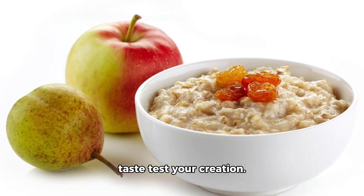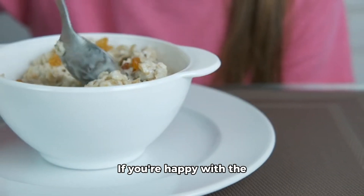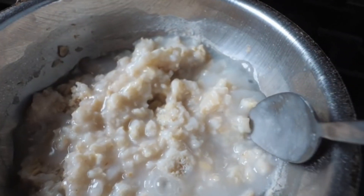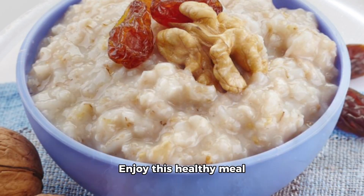If you're happy with the taste, go ahead and serve up your scrumptious porridge. And just like that, your porridge is ready. Enjoy this healthy meal that will keep you satisfied throughout your day.